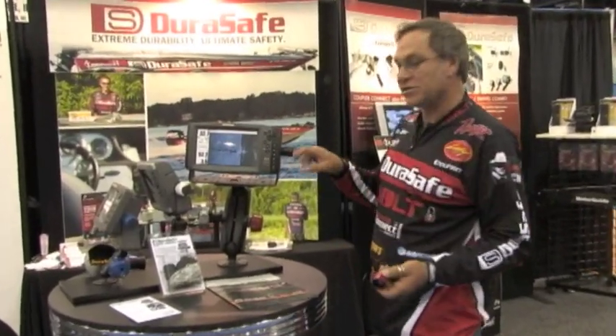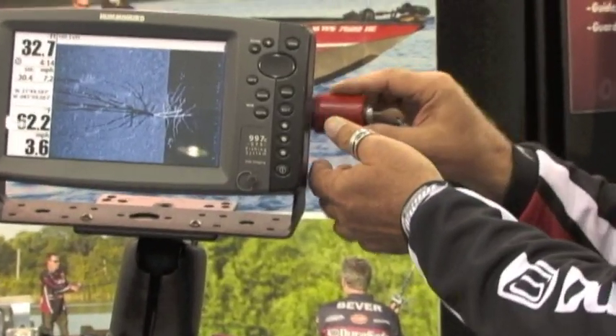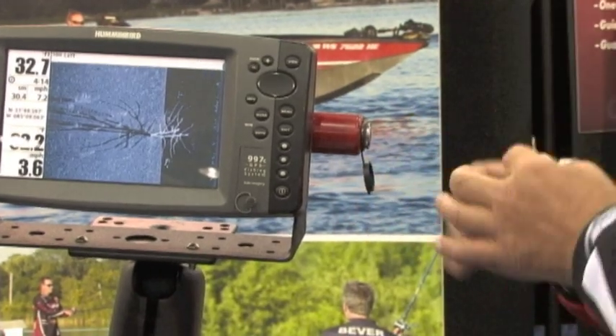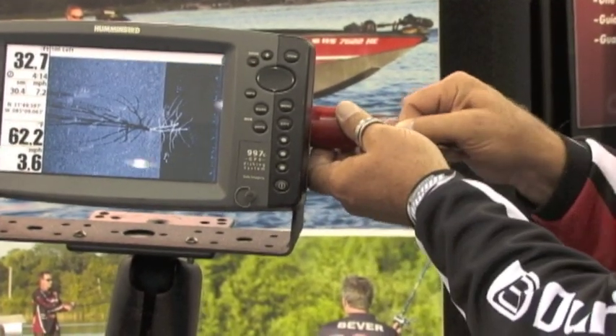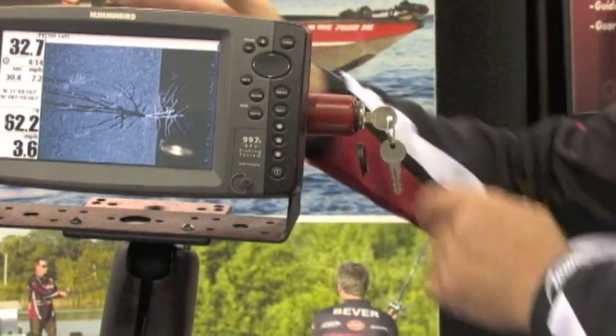With a screwdriver you simply replace your factory mounted gimbal mount, slap the housing on, pop on your DuraSafe lock, and now that just locks freely. You have your key. When you want to unlock it, simply stick the key back in and now you can do whatever you want to do in terms of adjusting it.